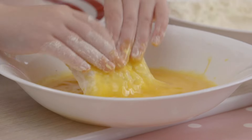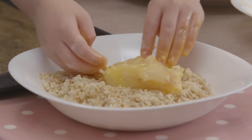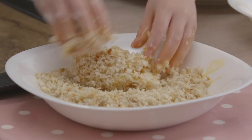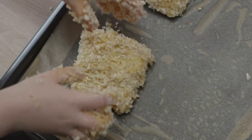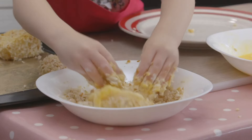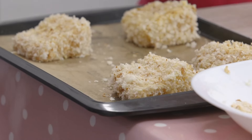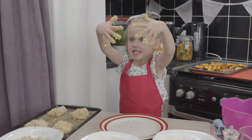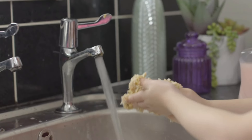Then the egg, and the breadcrumbs. Place the fish onto baking paper on an oiled baking tray, then do the same with the rest of the fish. Now I need to wash my hands. Well done, Esme — it's important to wash your hands after touching raw fish.